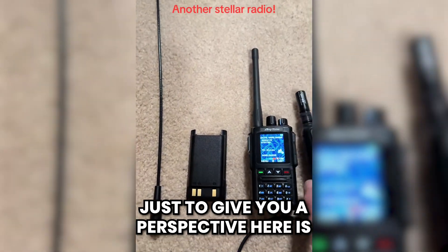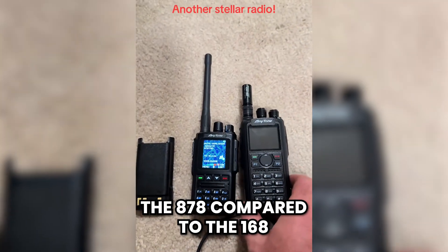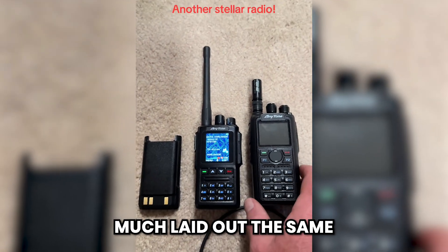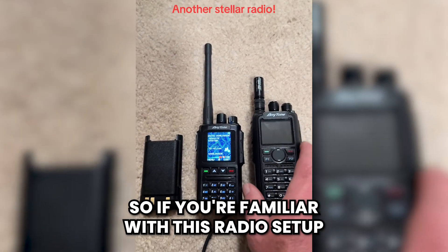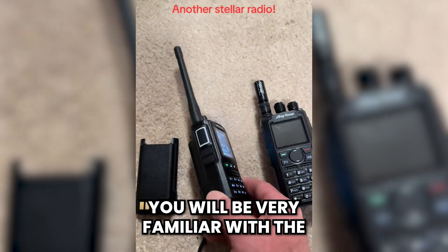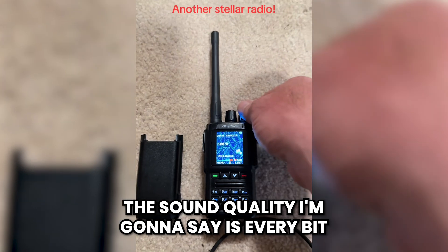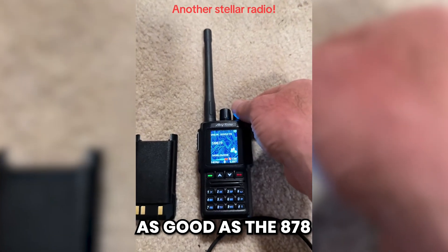Just to give you a perspective, here is the 878 compared to the 168. It is a smaller form factor but it's pretty much laid out the same, so if you're familiar with the 878 setup you will be very familiar with the setup on the 168. The sound quality is every bit as good as the 878.